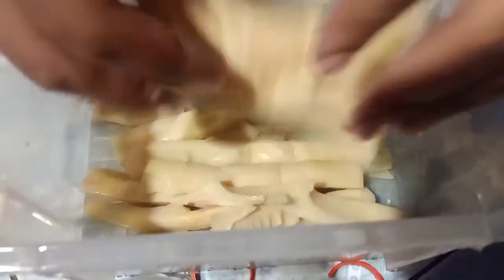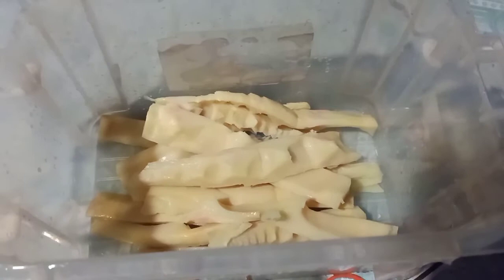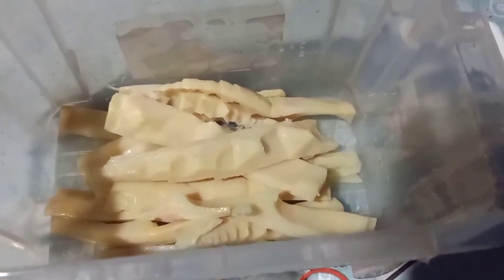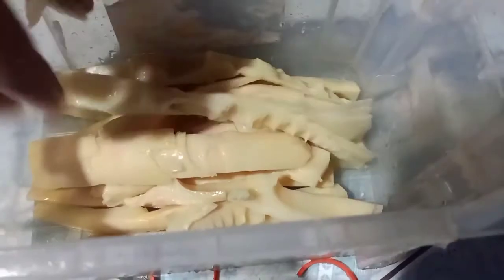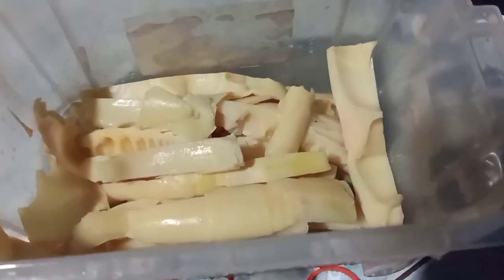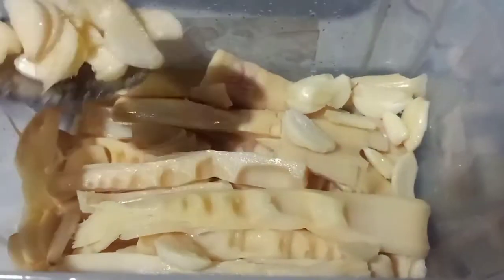Nha cả nhà ơi, mình xếp măng thì mình xếp như thế này thôi. Quên mất cái bao tay từ nhà mình qua, nhà ông già hết bao tay rồi, không còn bao tay nữa. Thôi bóc bằng tay nha cả nhà, mong cả nhà thông cảm. Rồi mình cho một lớp măng xong rồi mình rải một lớp tỏi lên trên nha.